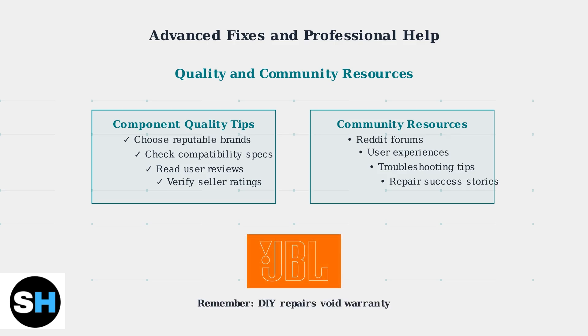Online communities like Reddit provide valuable user experiences and troubleshooting tips from other JBL Xtreme 2 owners. Whether you choose DIY repair or professional service, addressing hardware issues promptly can extend your JBL Xtreme 2's lifespan and restore its charging functionality.